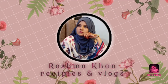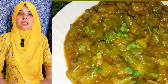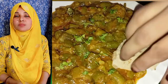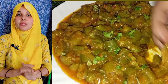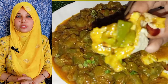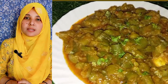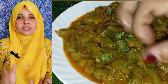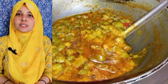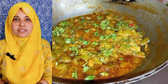Welcome to my channel, Rishma Khan Recipes and Vlogs. Friends, I am going to make many foods. Today I will be making some food — a meal that you will enjoy with vegetables and rice. So friends, watch the whole video and hopefully you will get something new to learn. If you like the recipe, don't forget to like and share.